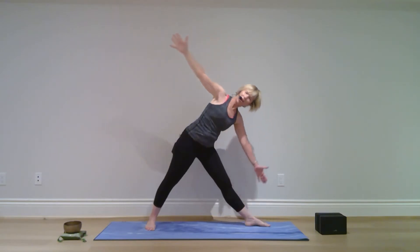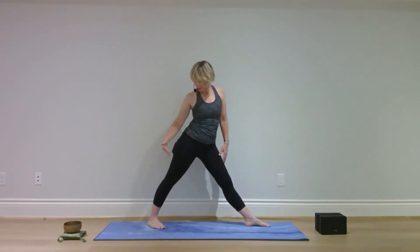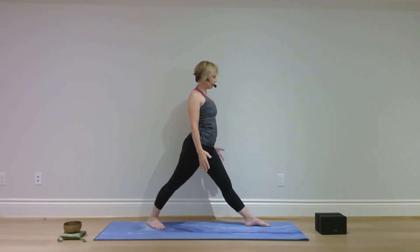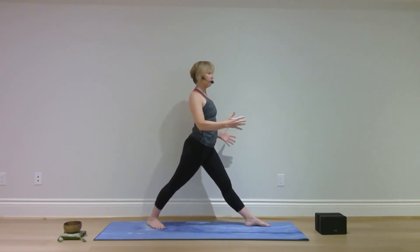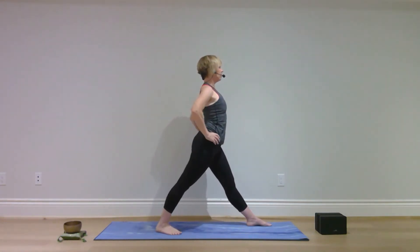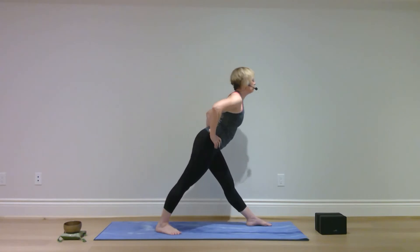Come on back up and lower your arms. Bring the toes of your left foot in, turn to the right to face the side of your mat — move your left foot to the left if you need to, hands on hips. Spine and legs straight, fold forward.